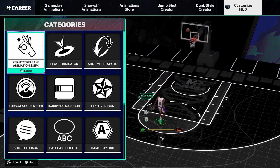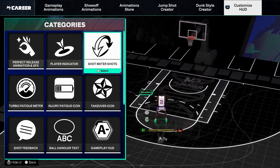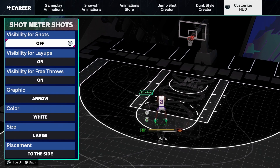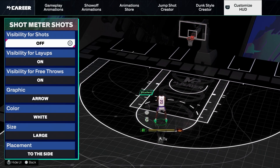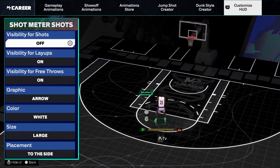Under Customized HUD, go to Shot Meter and then under that tab you'll see Visibility for Shots. You want to make sure that is turned off.